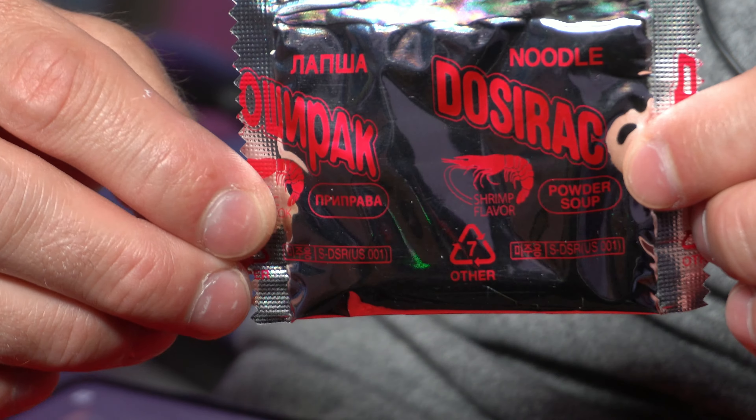We'll set our handy-dandy pen on the edge and start our timer for three minutes. Looks like we're good to go. This broth is exactly like the powder looked — just straight orange-ish brown. It's really interesting, these soy protein pellets that they put in the vegetable packet. It's a little strange, honestly. They're like little soy balls, so we'll see how that works.